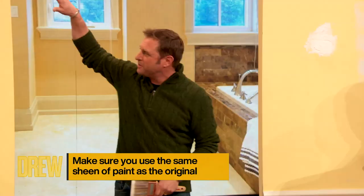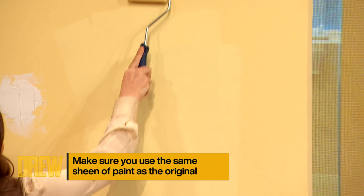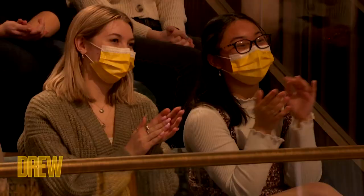A roller is going to give you a much more even finished product — that way you don't get brush marks or anything. Brushes are great if you're working in corners, or on trim, or bookshelves or something like that. This is so satisfying. But for this wall, just roll it out.